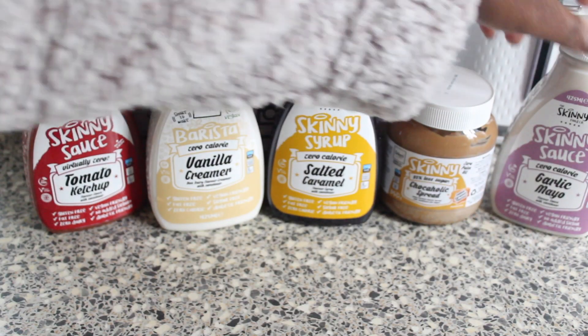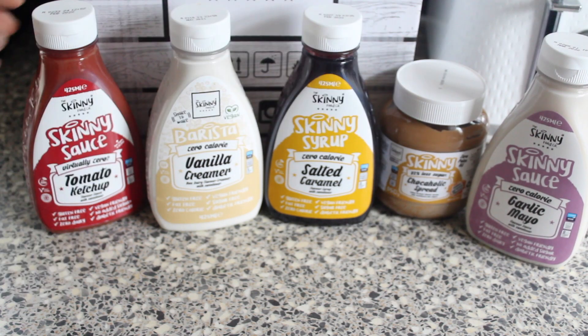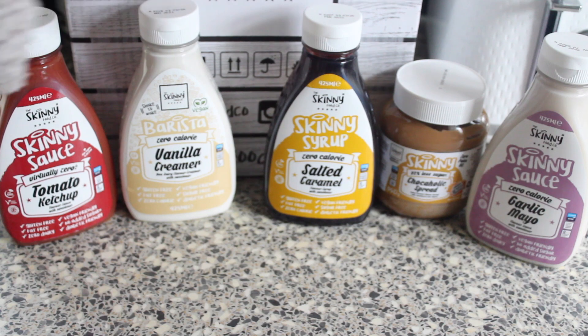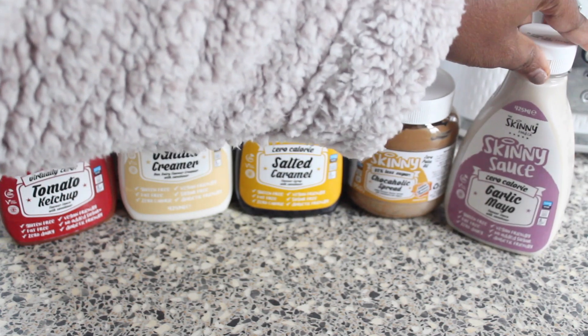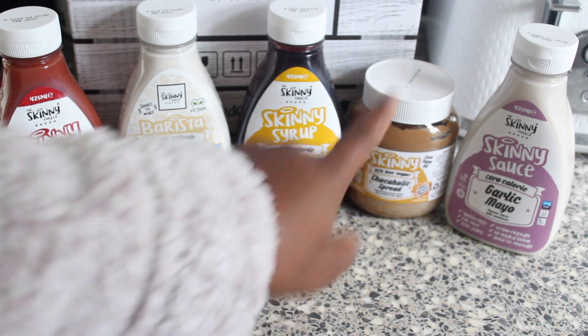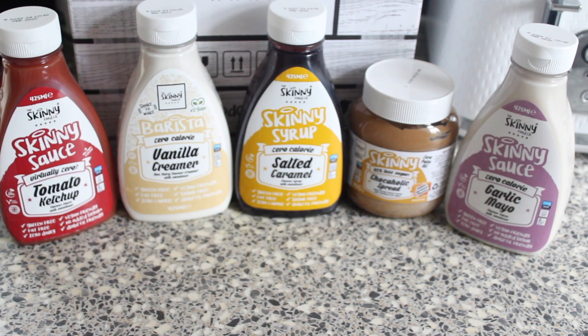I thought I should share it with you all so you guys can see what the items look like and what they're all about. I hope you've enjoyed this video. Please let me know in the comments what you think about Skinny Food Co, if you've tried them before or will be trying them soon. I've tried the spread and it tastes really nice — I'm pretty sure the others would taste nice too.